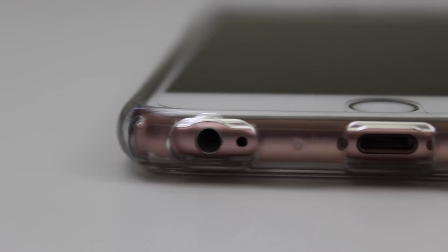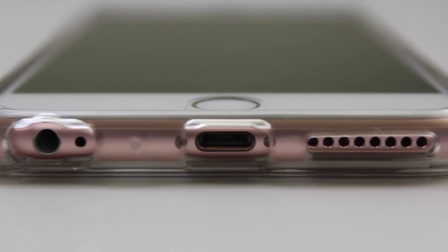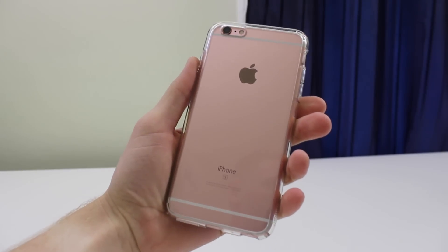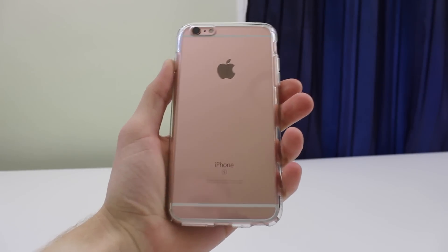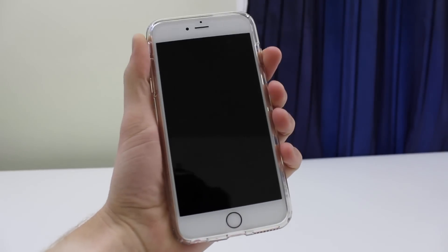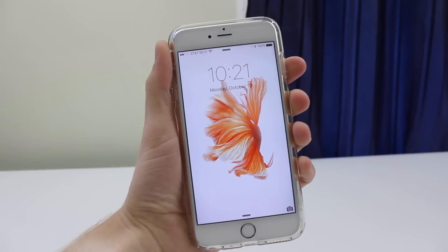Yet another positive of this case is the precise cutouts, and you could really get a detailed look at that here on the bottom of the phone for the headphone jack, the lightning port, and the microphone and speaker as well. You could just get a perfect view of how clear they are. All of these key points continue to make this case my favorite to rock on my iPhone, whether it be my 6S Plus or my previous 6 Plus. I've been using this one for a while, and it still continues to be my favorite.